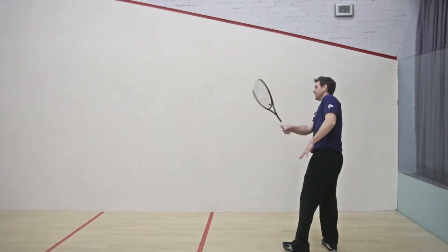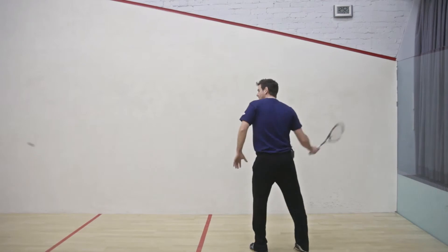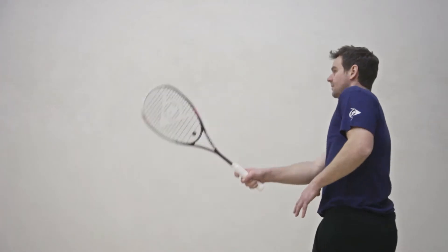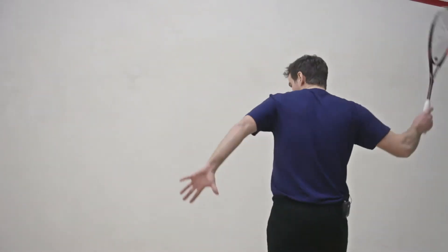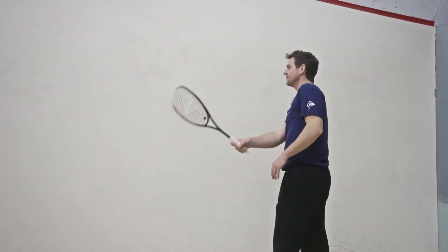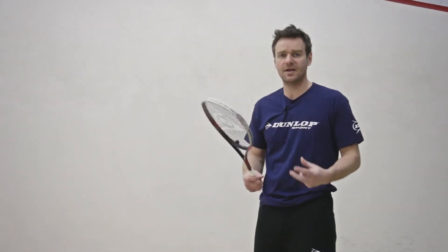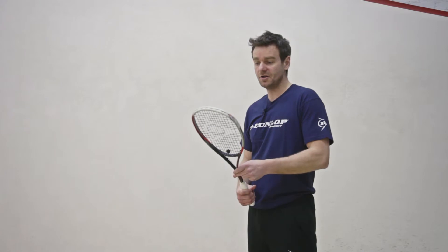A really, really solid feel, and you can generate power whenever you want, but with this particular racket, the ball feels as though it goes in the same place every single time.